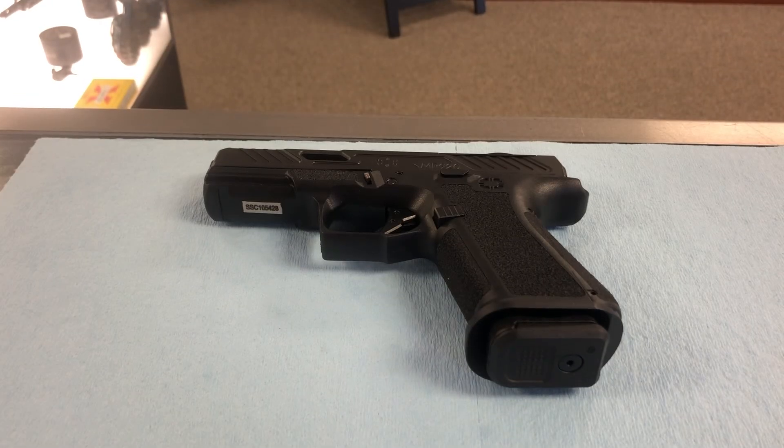Hey guys, Kelly here with 1776. I just had this pistol come through the shop, so I'm going to make a video to show you guys how to take it down to clean it. It is a Shadow Systems MR920 Elite, 9mm. Pretty nice pistol actually.